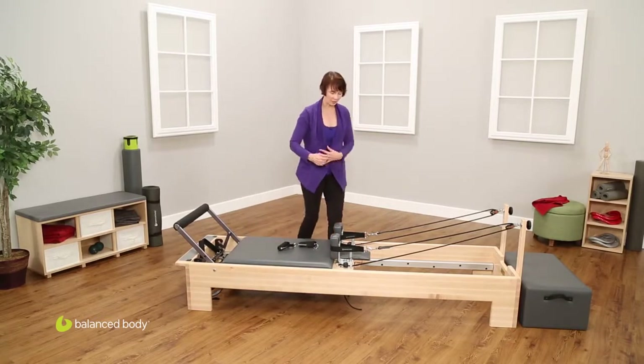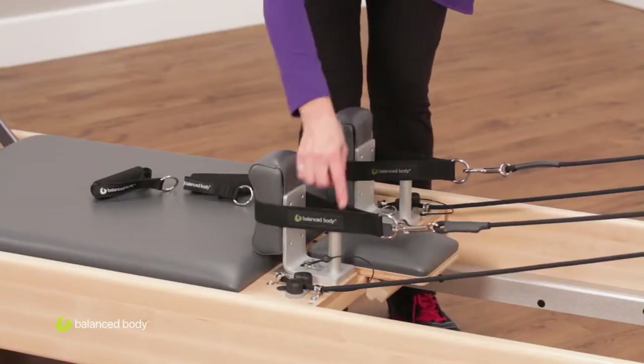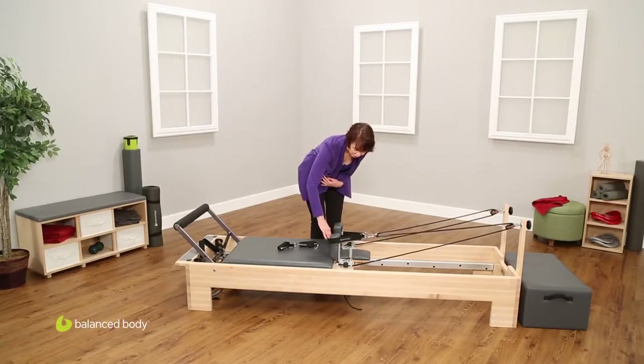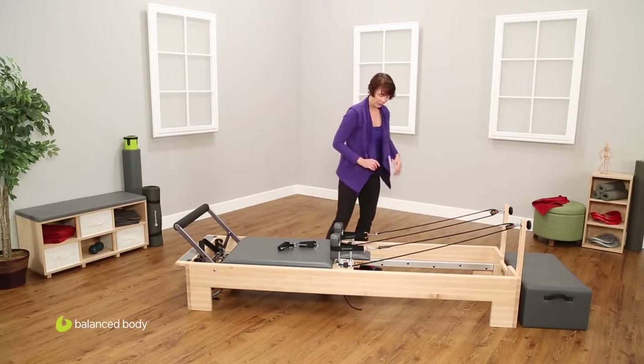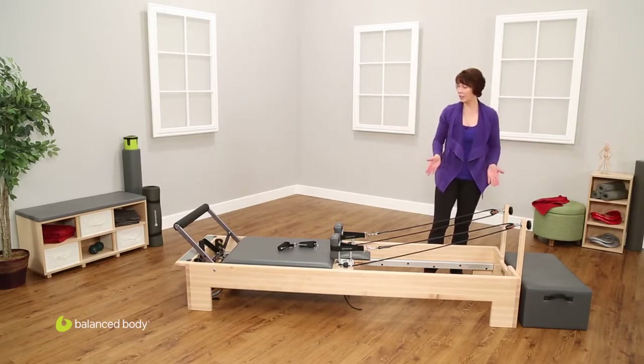Coming to here, we have the shoulder rests, the shoulder posts, and the ropes and the straps. This is a single cotton loop on a strap. The adjustment system for those is two black cleats. Then coming to this end, we have the risers and the box. All of this is included in the box that you got your reformer in.